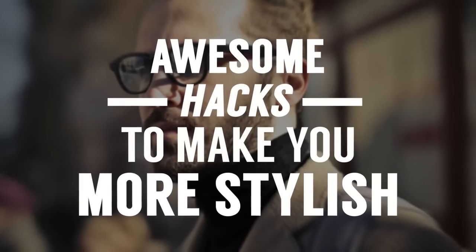In today's video, I've got over 20 hacks that I've tested and used, and I want to share them with you to make you more stylish.